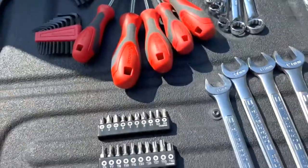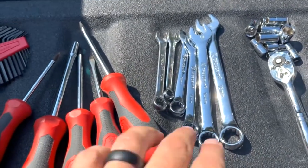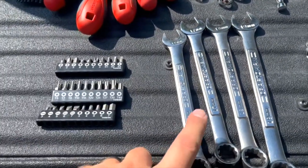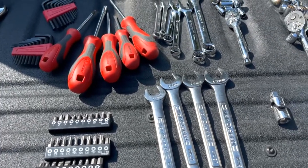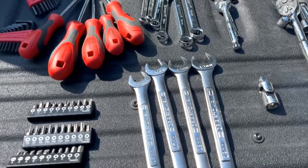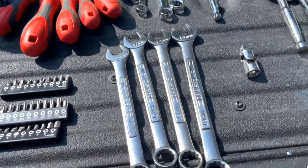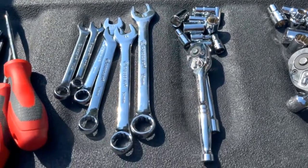Wrenches: I had from 8mm all the way up to 15mm — 8, 10, 12, 13, 14, and 15. From the list I heard, I went ahead and added from my other tool sets: 16, 17, 18, and 19mm. I wish I had a few more, so I'll probably go out and get 20 through 23mm — they get a little pricey. Hopefully those, combined with the adjustable wrench, will cover me if I need a wrench where I can't use a socket.